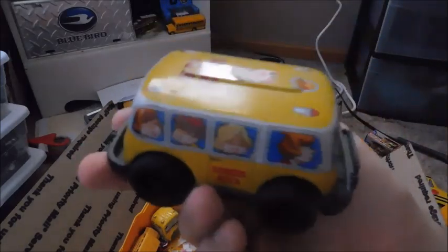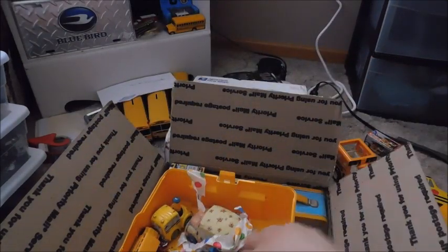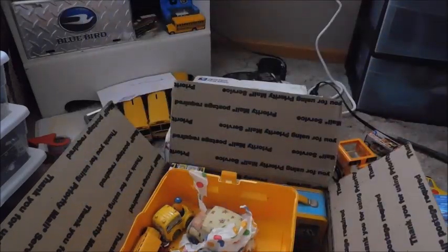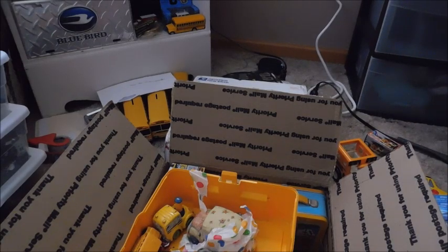Yeah, it's tin. Looks like it's got a traction axle there. It's pretty cool — I don't actually have any tin toys like that. We've got another Maisto school bus. Something fell out here — let's see where it went. I'll find it.